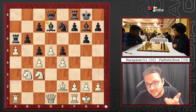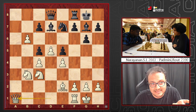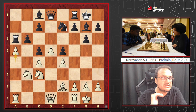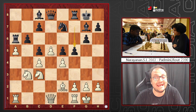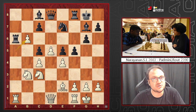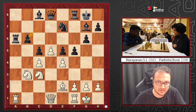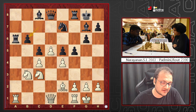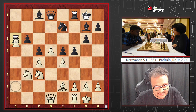King's Indian players do play such positions — with the bishop pair it is playable — but the initiative is with white. Padmini then made a mistake: she played f5. Narayanan responded with axb6, a very nice move. Now if black takes back with the pawn, can you find the winning move for white? The key is to push the pawn rather than capture the rook first.